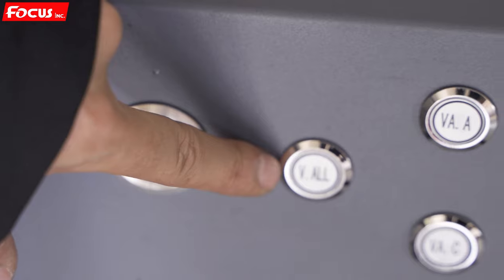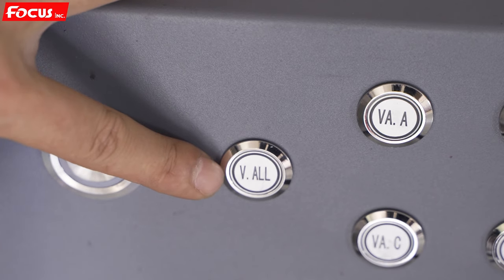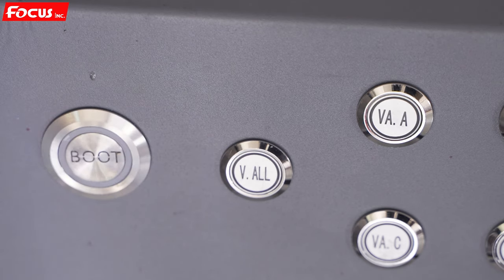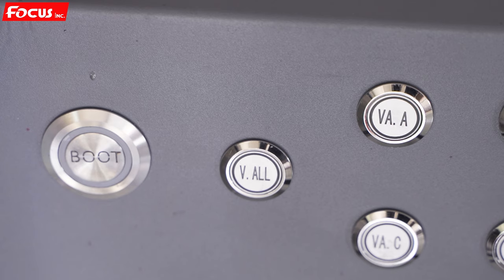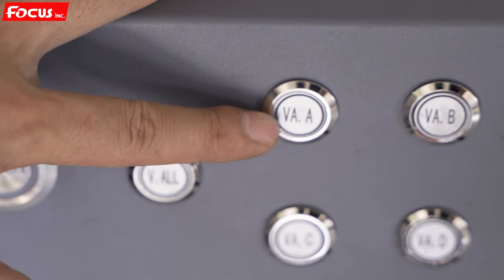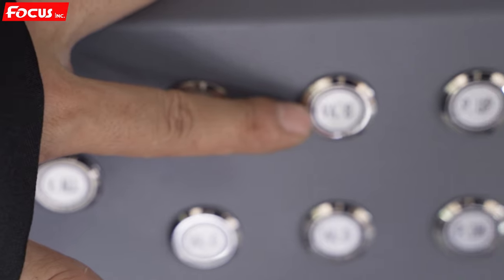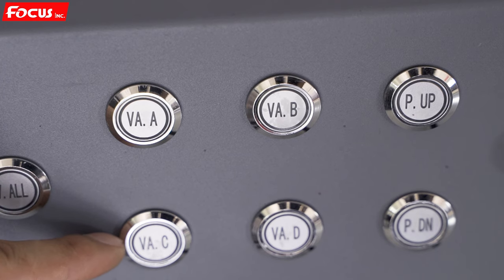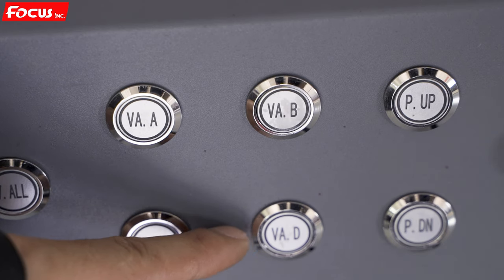The V-O switch is for the 1Q table — when we click it on, the table will have vacuum suction. If we click it off, all the table will have no vacuum to hold the material. VA is for vacuum area A, VB is for vacuum second area B, VC is for vacuum third area C, and VD is for vacuum fourth area D.